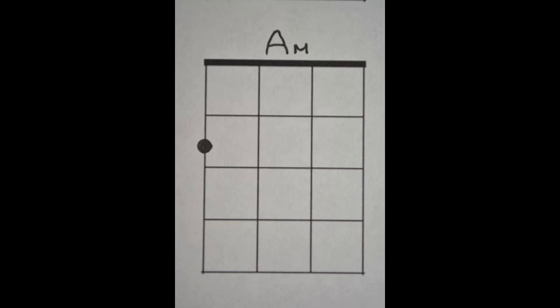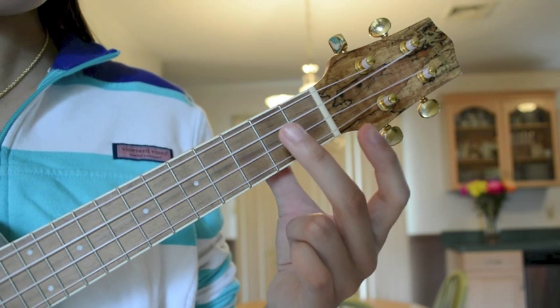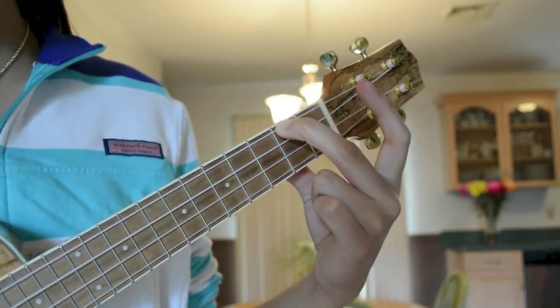The next chord is A-minor. Place your second finger on the second fret of the G-string.